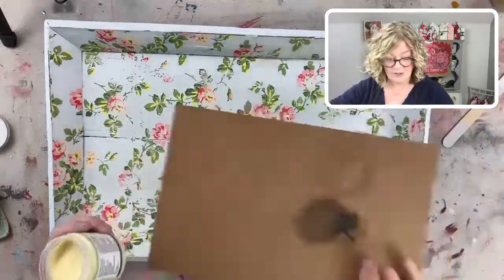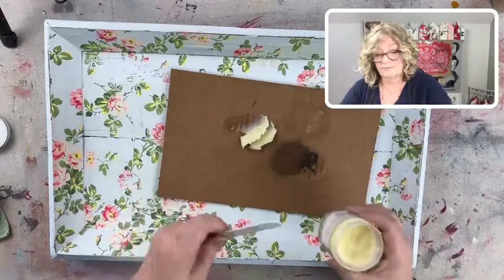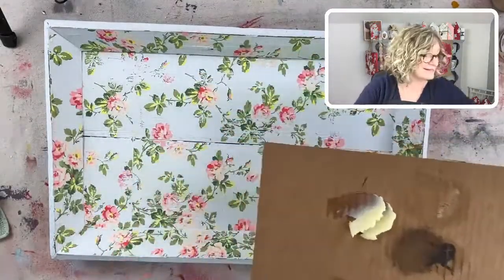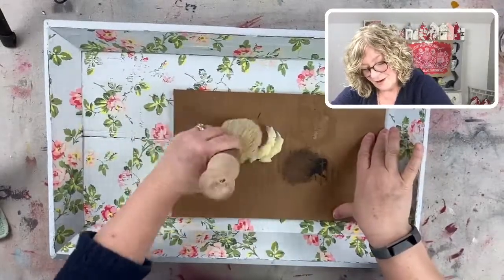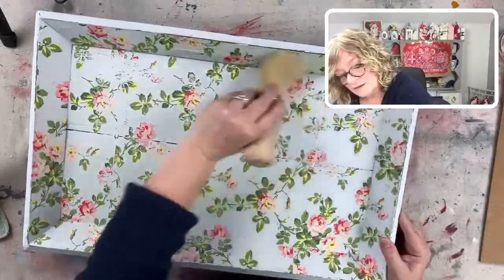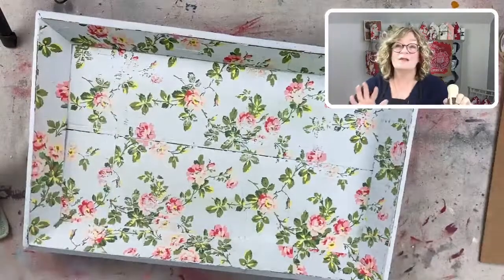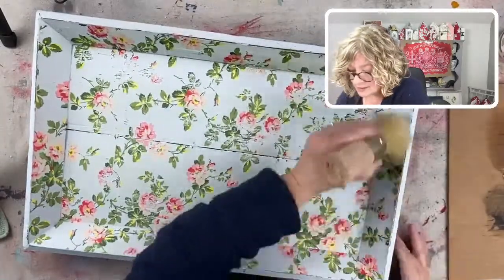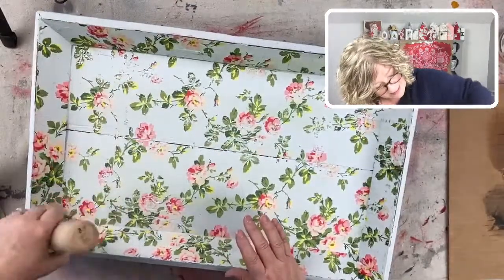I've got my clear wax by Miss Mustard Seed, which I truly love. I'm very, very picky about wax, and I love this wax. It has a really nice scent to it — it's not heavy, not chemical. It's a natural product and it smells really, really good. So I just load up my brush and brush it on. You know you hit everything because the paint gets a little bit darker where you went over. I'm actually going to go all the way around the sides and then do the center.